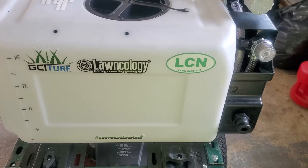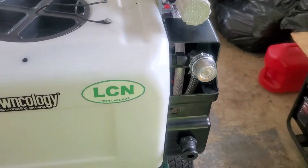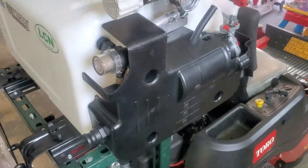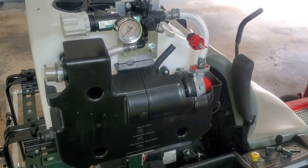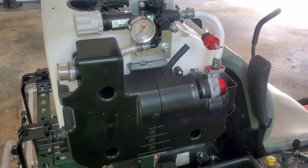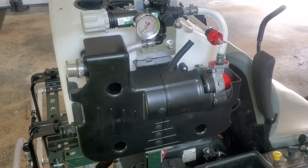I know a lot of people are probably looking for this information because I could not find any information on how to build a spray rig the proper way. There are no videos really on YouTube and no one gives you the right information.